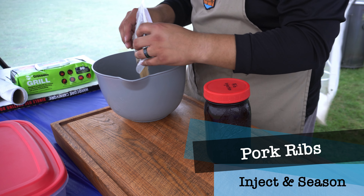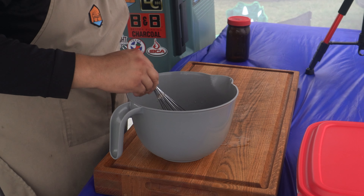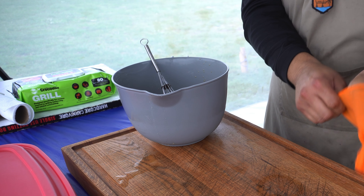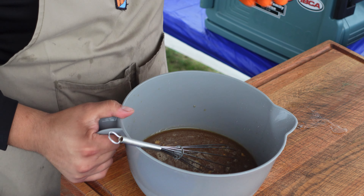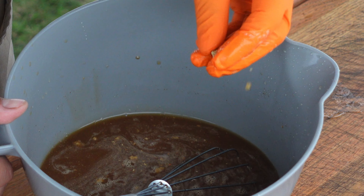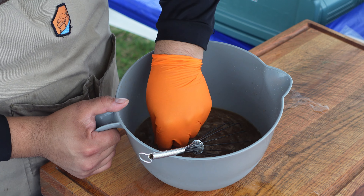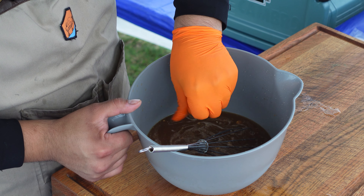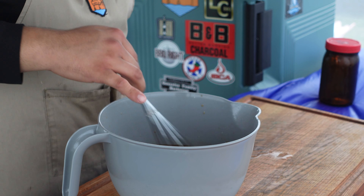Our next objective is to make our rib injection. I have some liquids to pour in, and I want to get everything nice and mixed up with a whisk. Sometimes these injection powders clump together a little bit. I like to pinch the clumps in my fingers to break them into more of a powder so there aren't chunks in the mixture. I definitely don't want that going into my injector. We'll keep mixing until we get a nice consistency, then move on to injecting the ribs.